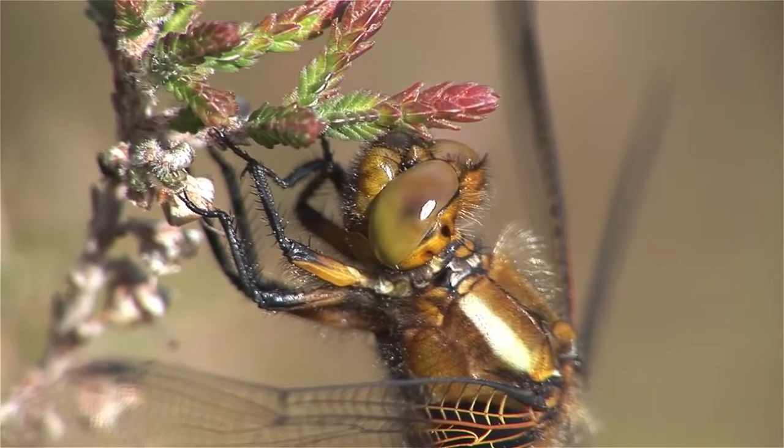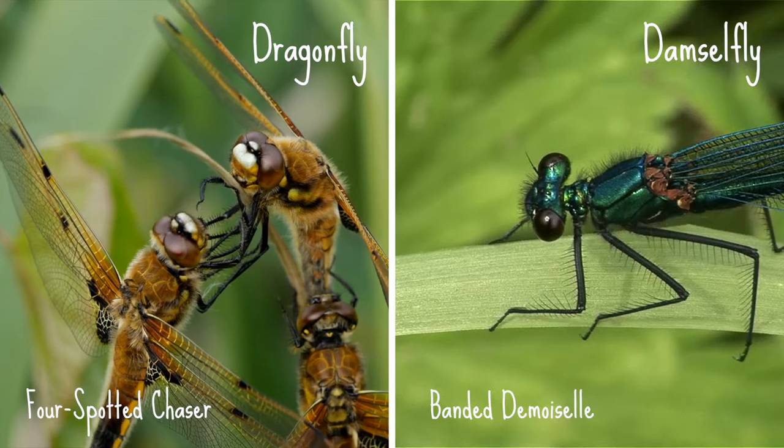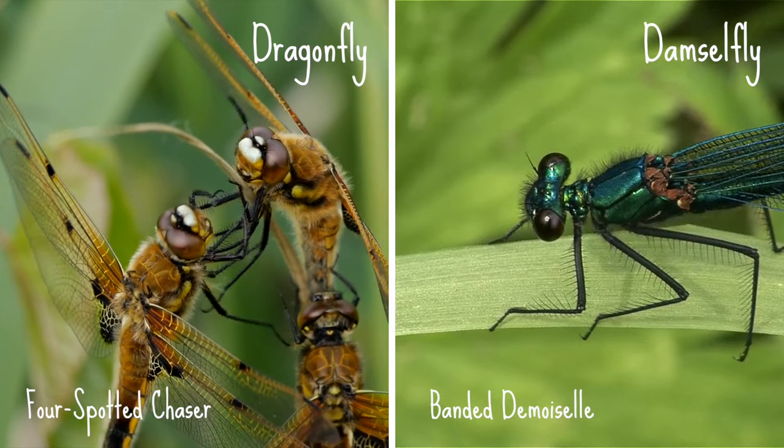Look out for their eyes too — dragonfly eyes meet at the centre of their heads, whilst damselfly eyes are separated on either side of the head.